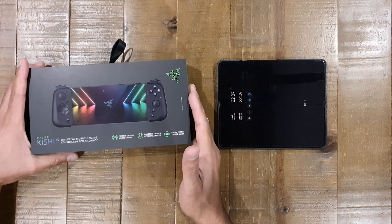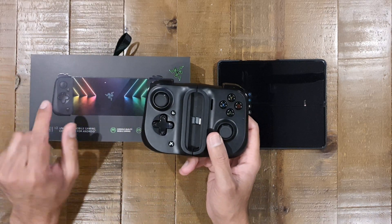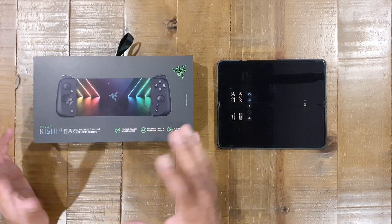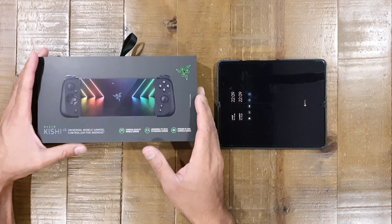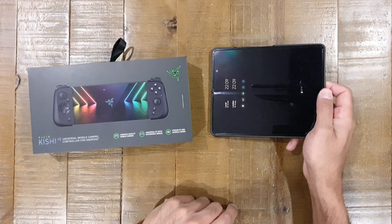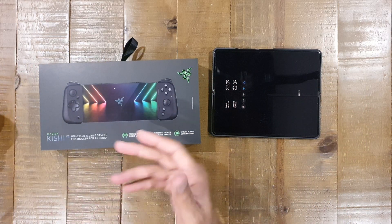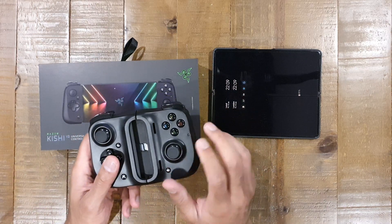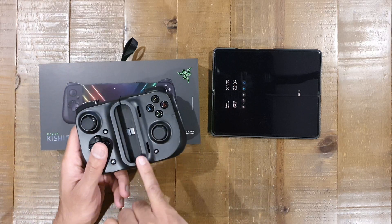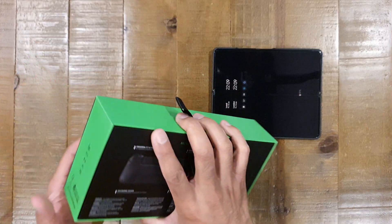It's the second iteration of the Kishi controller. The first one is here and we'll compare these in just a bit. We're going to crack this open, see what the key differences are between this one and the first version, and we're going to test it out on the Samsung Galaxy Fold 3. The old one doesn't support as many devices as this potentially can, just due to the actual shape of the phone mount.